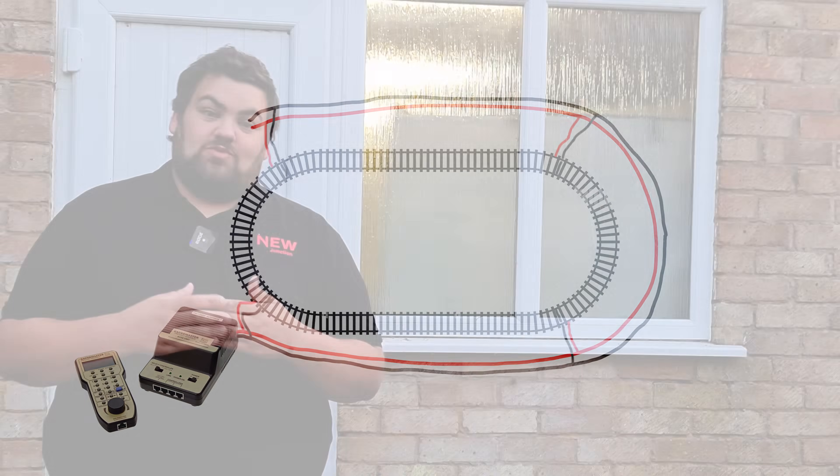In effect, this will mean the signal from the DCC controller will be very strong. And the more locomotives you have, the more functions you have running, the more sounds for example, the easier it is for the locomotives to distinguish the message coming from the controller.